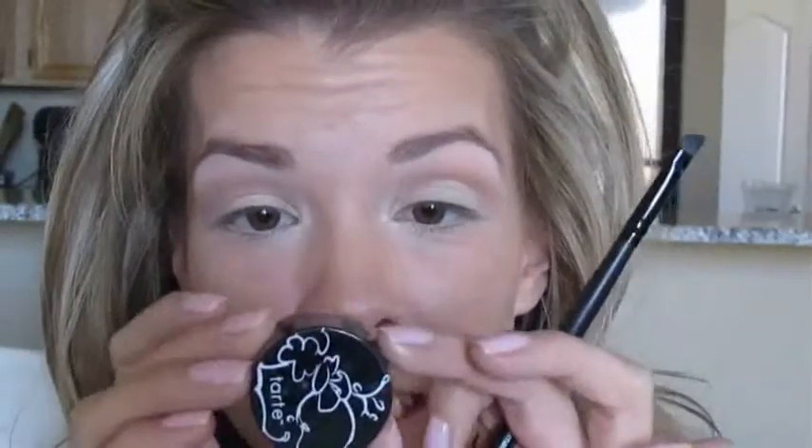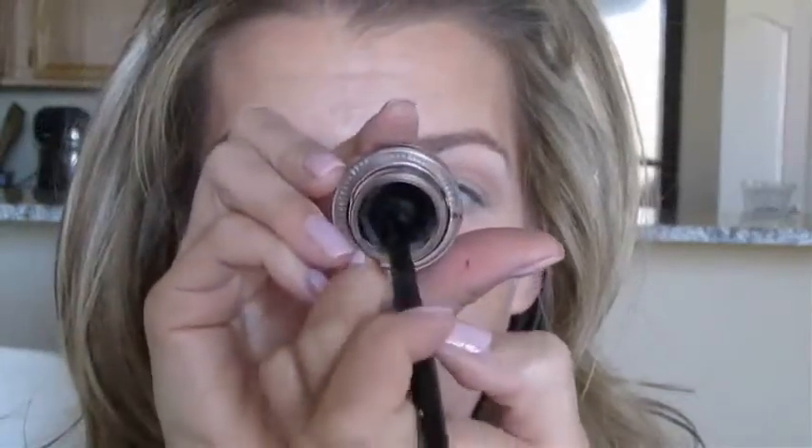I'm going to do a simple winged liner and the way I have found easiest is with a gel liner. I'm going to take my Tarte Emphasize in black and then I just have this e.l.f. small angled brush. I'm going to dip a little bit in the eyeliner — I like to stroke the product on either side of the brush rather than just dipping it — and then I'm just wiping the excess in the lid.